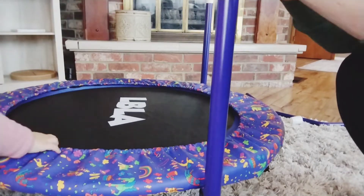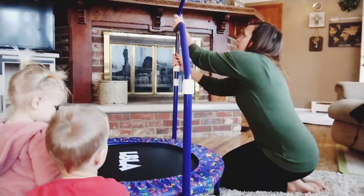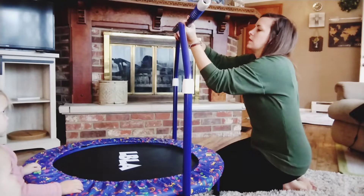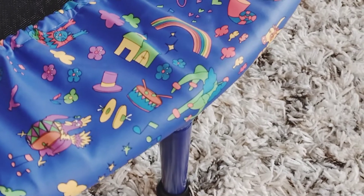So you can put it together in less than 10 minutes, which is awesome. This is a 36 inch trampoline and the handlebar height is adjustable as well, so you can adjust it to the height of your kids.